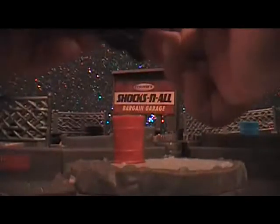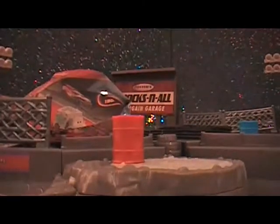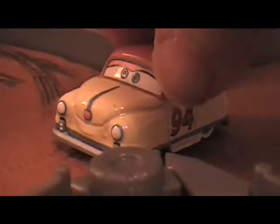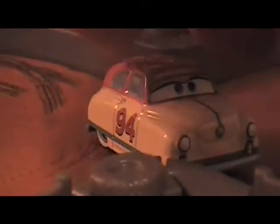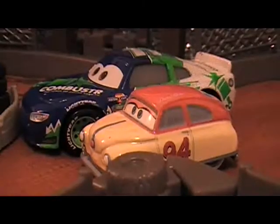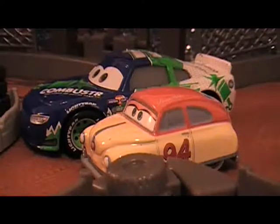This one is Louise Nash. Here's a closer look at him, and the 360 spin. And that's what he looks like compared to a normal size Cars.